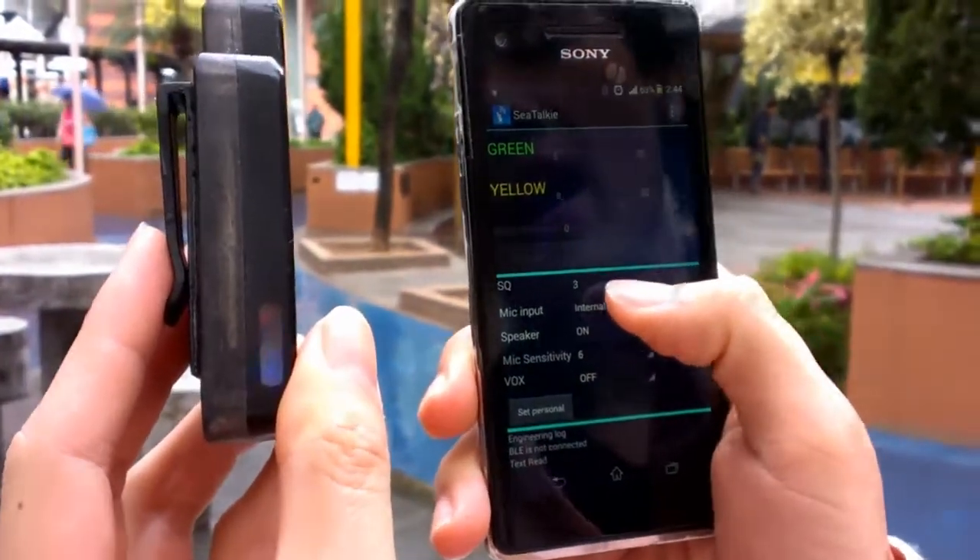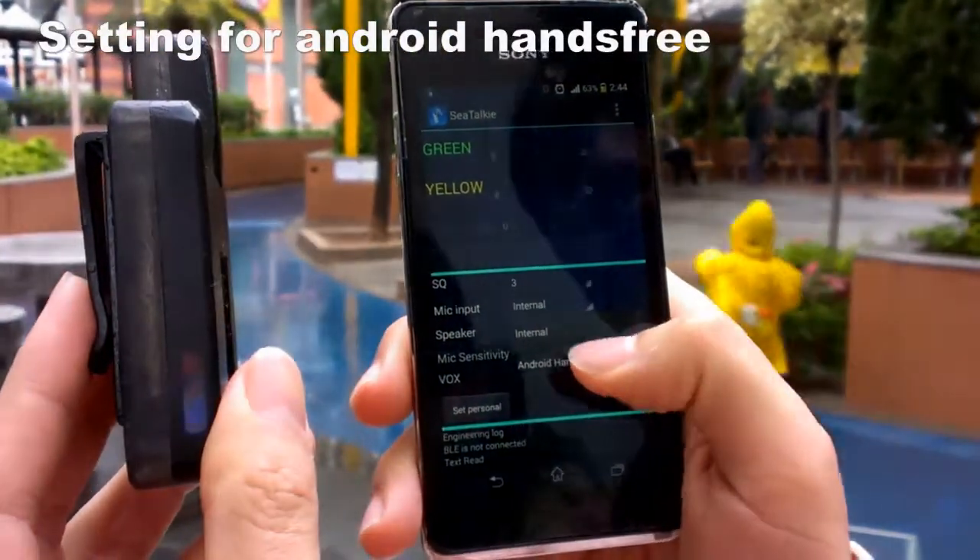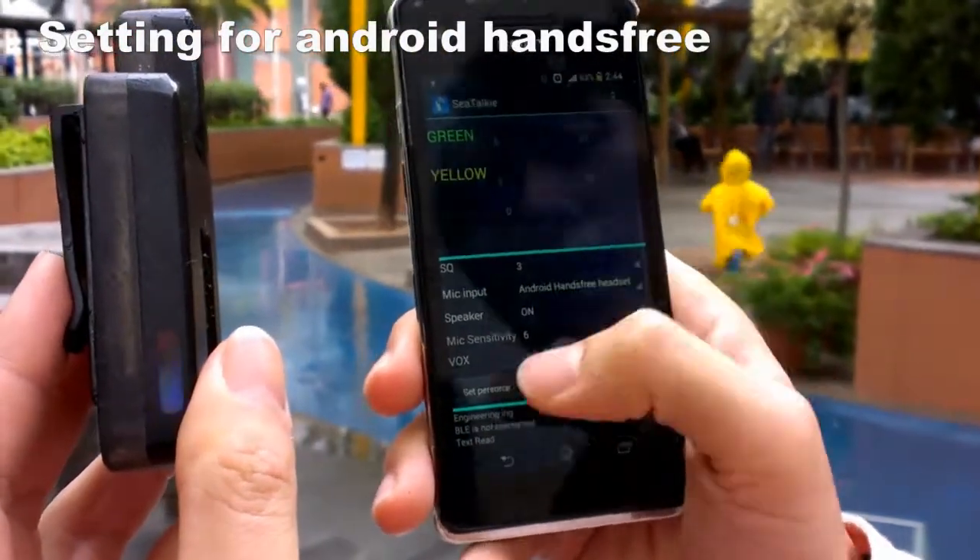You can also use the Android headset here. Change it and then set it.